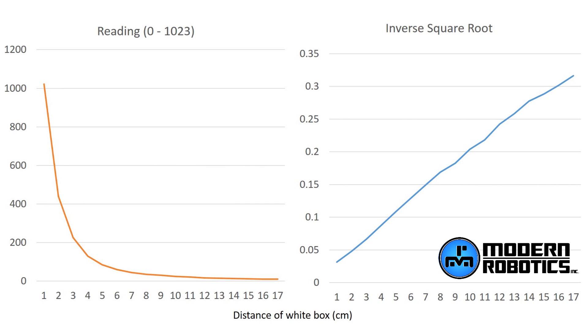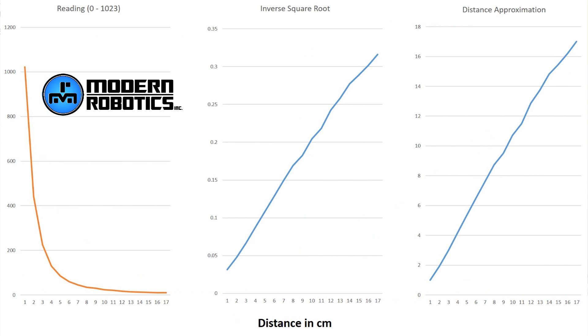Let's go one step further — what if we want the output of the graph to actually be the number of centimeters we are from the sensor? We determined the range of the inverse square root values and scaled that to match the range of the distance. The range of the distance is 16; the range of the inverse square root was about 0.28, so we scaled it by multiplying by 56. Then every value was off by 0.75, so we subtracted 0.75. Now at one centimeter the calculation outputs 1; at 2 it's 1.92; then almost 3, 4-something, 5-something, and so on all the way up to 17. We can put this distance approximation formula into our code.